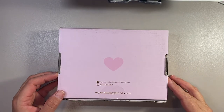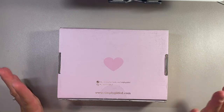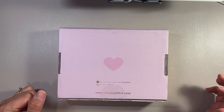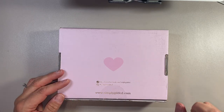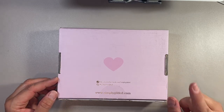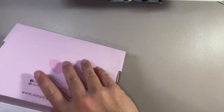Hi everybody, my name is Sandra. Welcome back to my channel. Today I want to go over the newest Simply Gilded subscription box with you. I did receive this today, so it is brand new — it is still in the box. I have not opened it ahead of time this time, and I do have it turned over because I don't want to share my address. So without further ado, I'm going to go ahead and open the box.